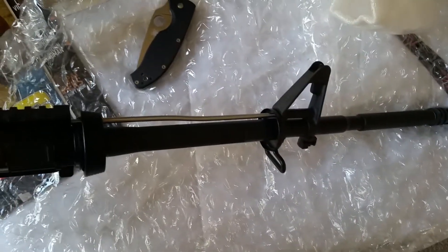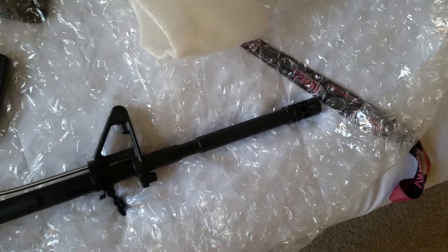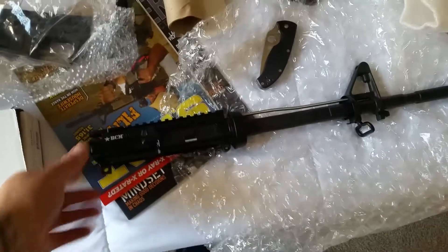I'll get it all put together real quick. I don't have handguards yet for it, because I'm going to do some kind of rail on it, like the M4 carbines have, the military version.